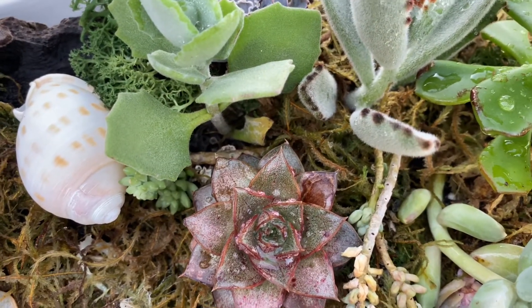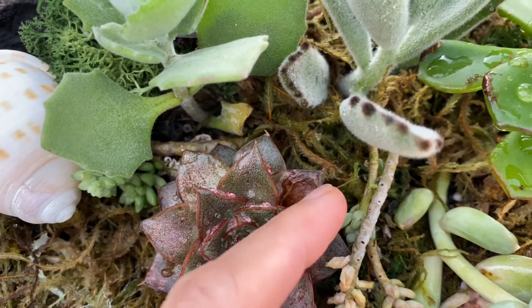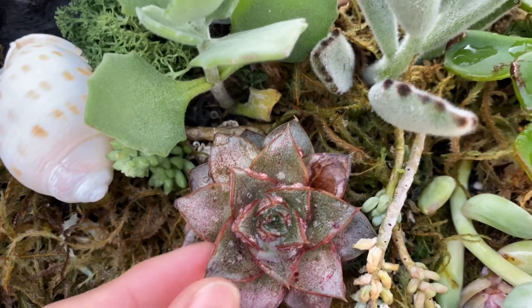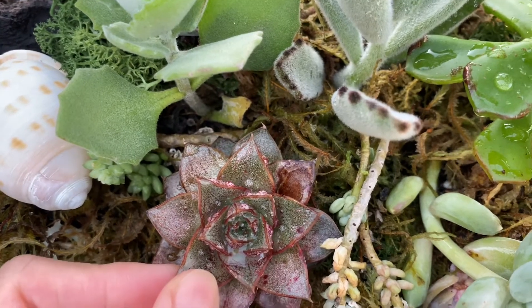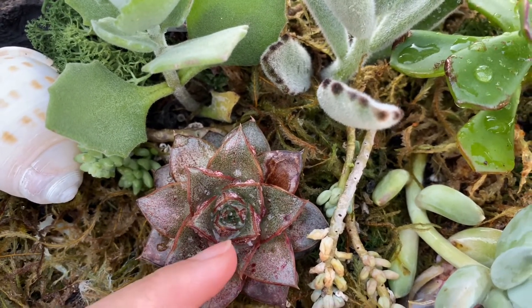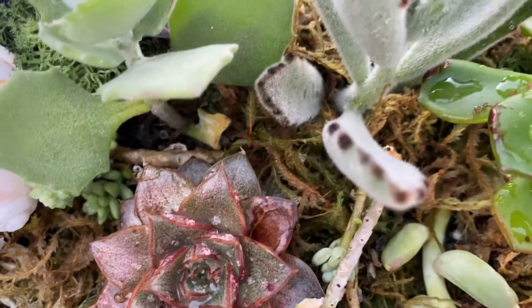They are happy in here, but this one doesn't like to get hit with too much sun — it starts to burn. Just look at this one here that's starting to burn. It is so loaded with water. So far it is actually thriving in this area because look at the rosette from underneath — it is still compact and looking happy.